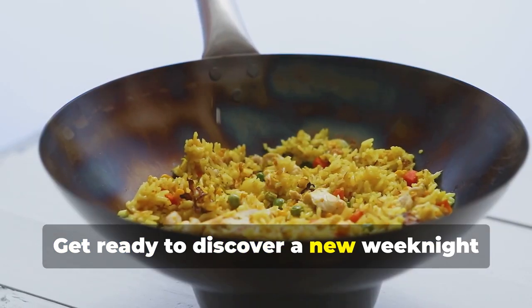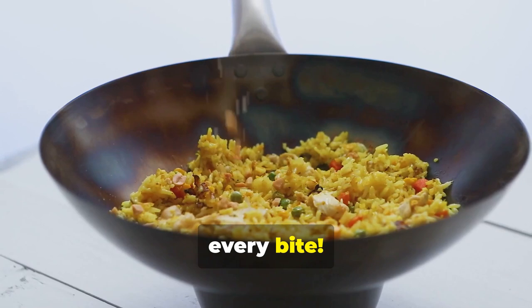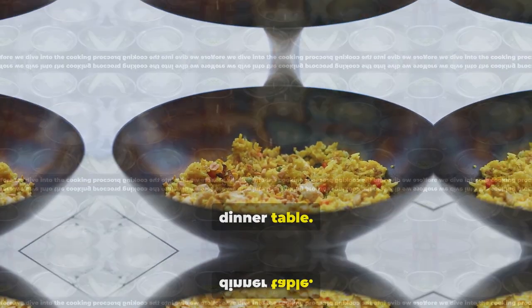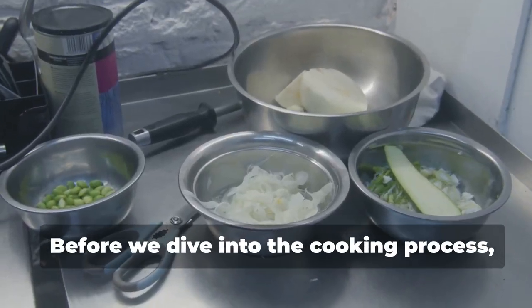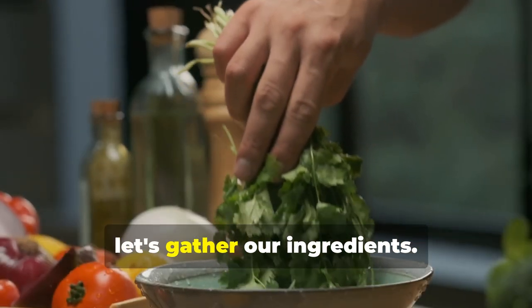Get ready to discover a new weeknight staple that will have you saying yum with every bite. This dish is sure to become a family favorite, bringing joy and satisfaction to your dinner table. Before we dive into the cooking process, let's gather our ingredients.